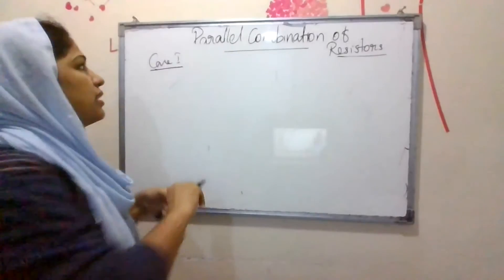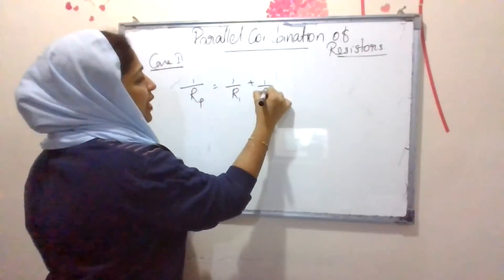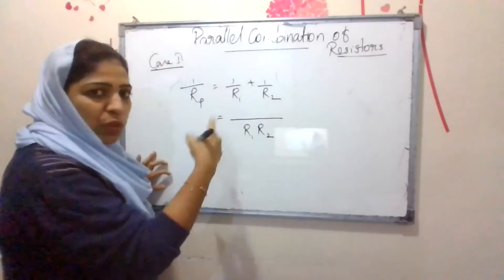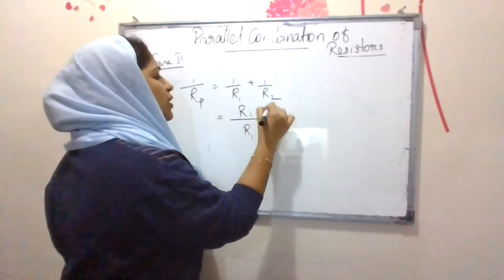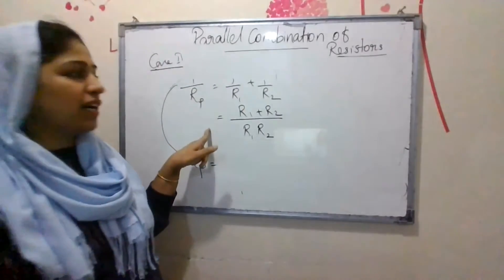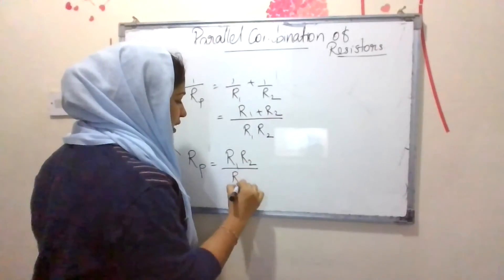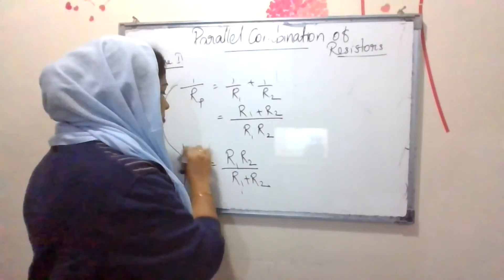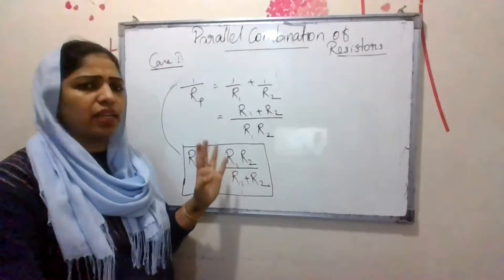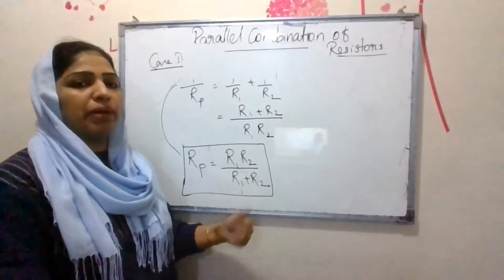Special case 2: when only two resistors are connected in parallel. From 1/Rp = 1/R1 + 1/R2, taking the LCM we get (R2 + R1) / (R1 × R2). Taking the reciprocal, Rp = R1 × R2 divided by R1 + R2. So if two resistors are connected in parallel, the effective resistance equals R1R2 / (R1 + R2).